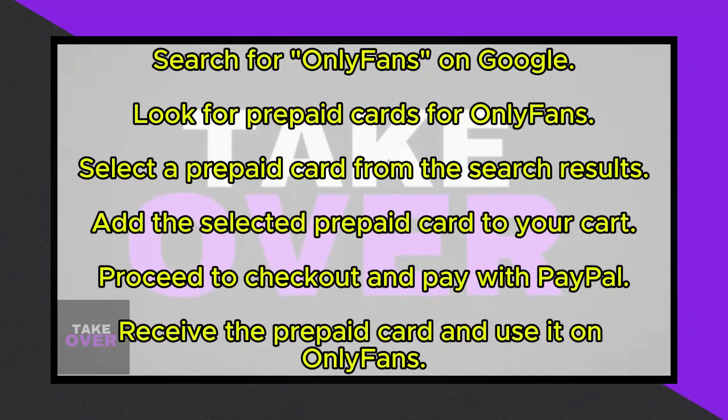Once you've added the prepaid card to your cart, proceed to checkout. At this stage, you'll be prompted to pay for the prepaid card using PayPal. Keep in mind that there's a nominal fee of £1 associated with this transaction.